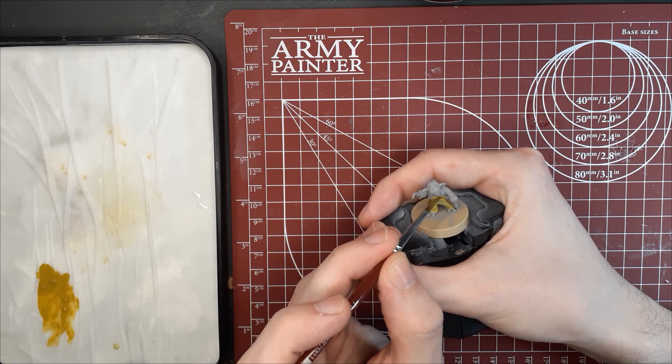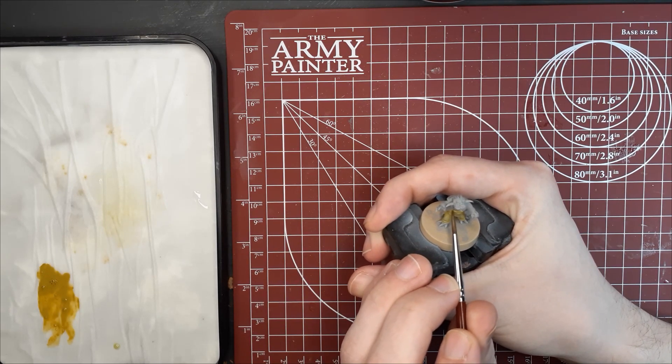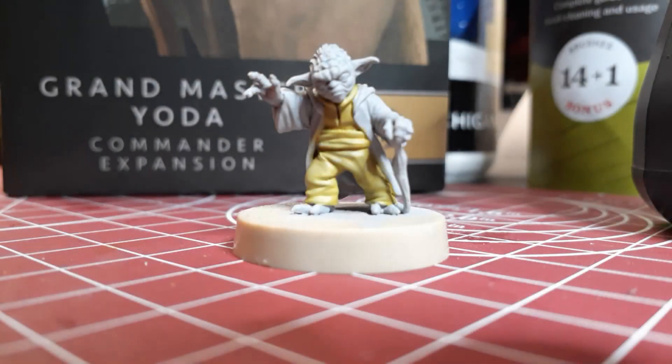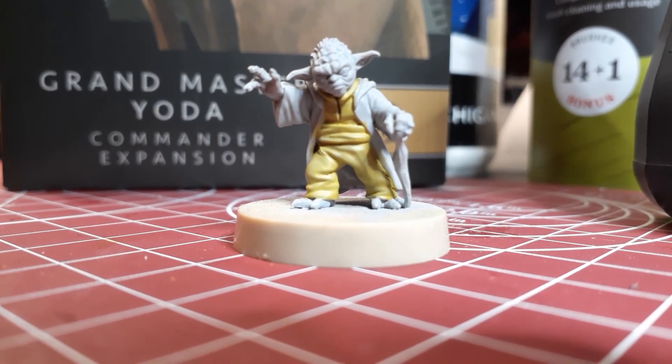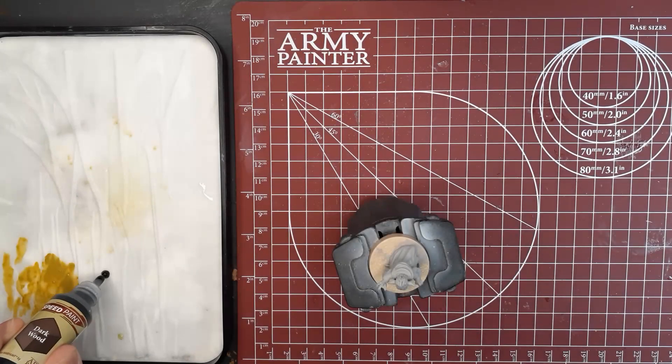All of the paints in the video are by the Army Painter, and we're going to be using them exclusively for the entire video. Once you have a nice even finish of the Hemp Rope, we're going to switch over to the Speed Paint Dark Wood, and we're going to use this to paint Yoda's cane.